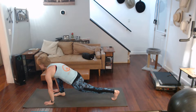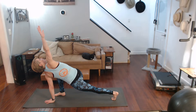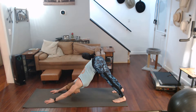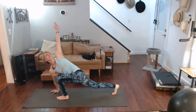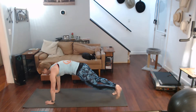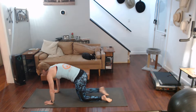Step through with one leg, we'll lunge it. Opposite hand stays on the mat, twist into it. Hand comes down, step it back, push it back to downward dog. Step the other leg through, give that lunge first, twist into it. Step — oh, step, crackle pop. Come back, step it back down, step it back.